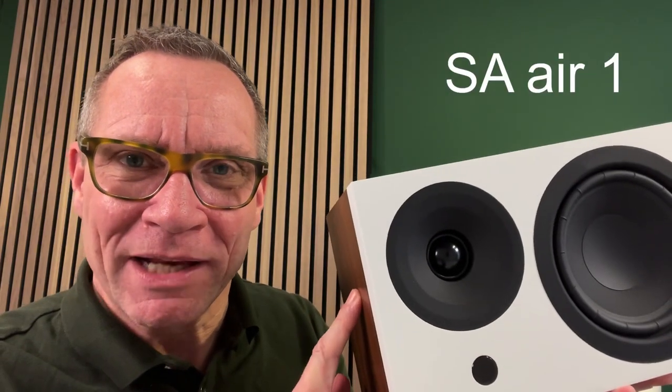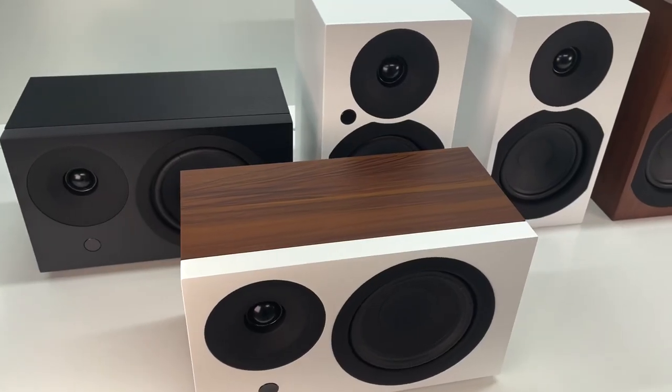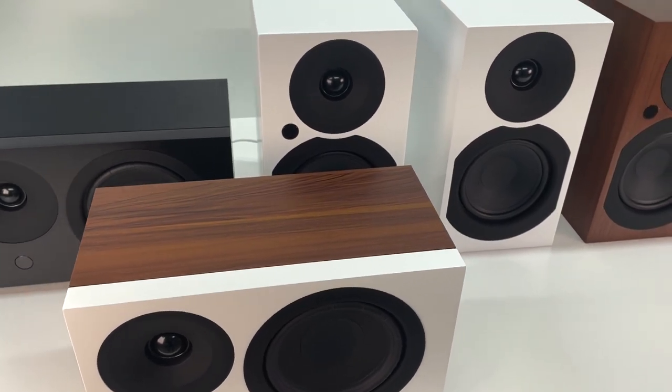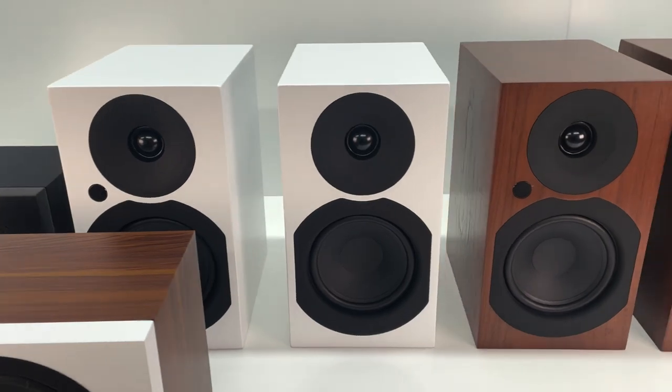In this video, I will show you SA-Air 1, a new active and wireless speaker. Air is a new generation of audiophile Bluetooth speakers, and they are made for people that appreciate amazing sound.